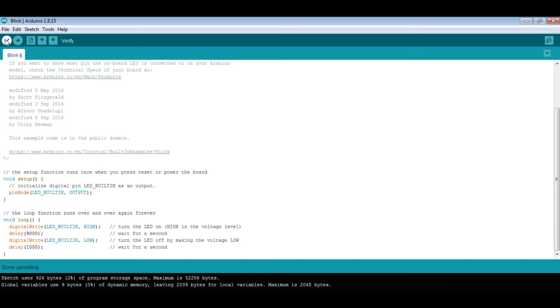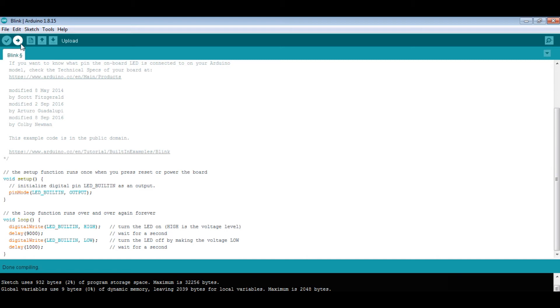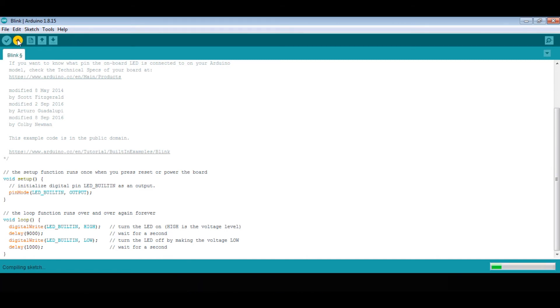First we should verify the code. Verify is complete and now we are going to upload. Let's check how it is working — we set HIGH to 9 seconds and LOW to 1 second.